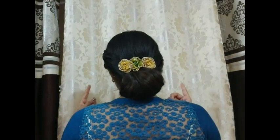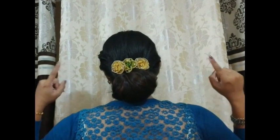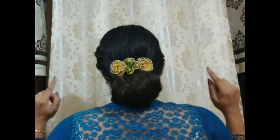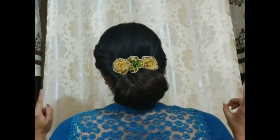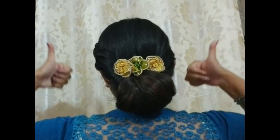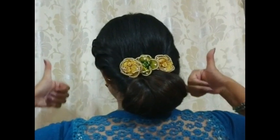Friends, I don't have a mirror, so I can't see how the hairstyle looks. Please comment and let me know how it is, and if you have any doubts you can also comment. If you like the hairstyle, please put a thumbs up or leave a comment saying how it looks.